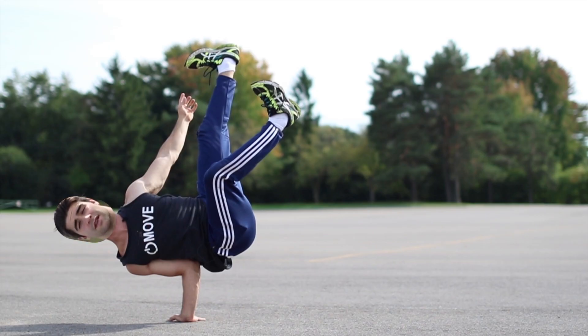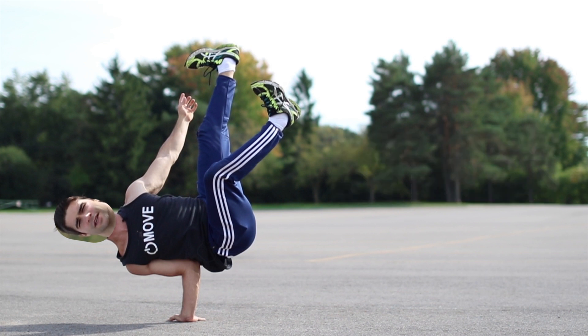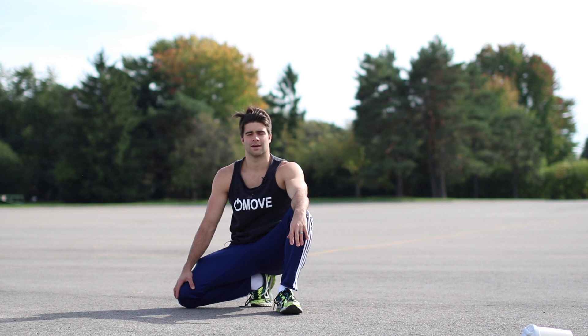Yo what's up everybody, Lucas here. This video is going to teach you how to do an air chair in only five minutes, but you gotta focus. I can hold an air chair for really, really long, so you should take advice from me — not really, that was fake. But this is a five-minute tutorial, so chill out.